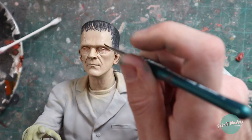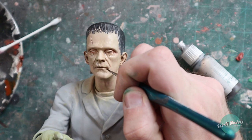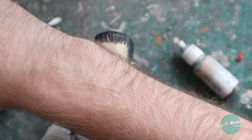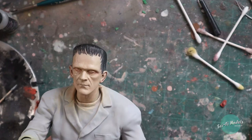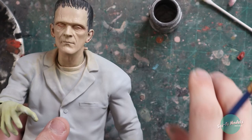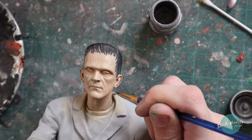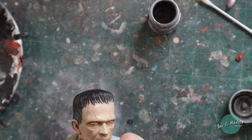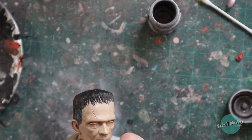Working on the philtrum, base of the nose, just a little bit around the eyelids, a touch inside the lips, and around the chin. While I'm working, I'm going to paint his neck bolts as well. Eventually we'll add a little rust and wear on these, and some kind of puckering gross skin around them.